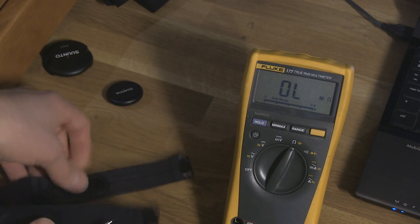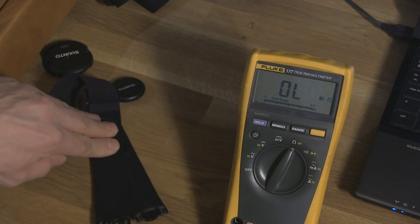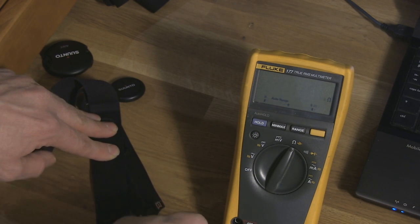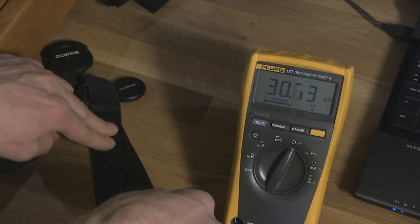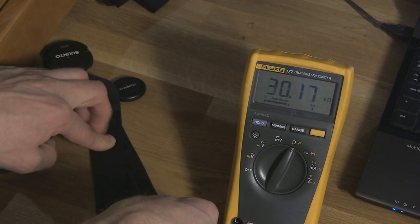Here's another belt — an old one. I tried to measure it the same way. Whoa! Now you can see it's more than 20 kilo ohms, so this belt is really bad. So when you have measured the resistance of your heart rate belt and find that it's high — more than 10 kilo ohms or so — that means your contacts have been contaminated. And the only way to fix that is to get a new belt. You don't need to buy the module — you can get the belt separately.